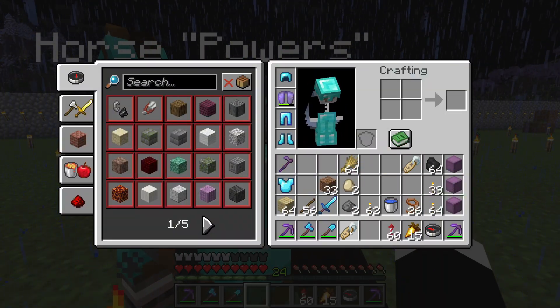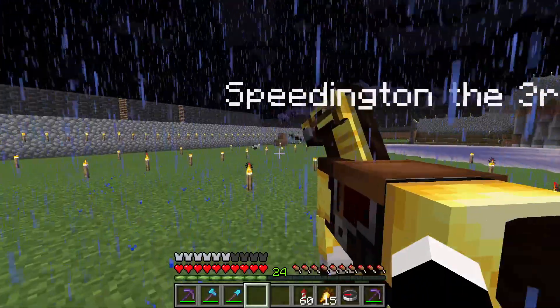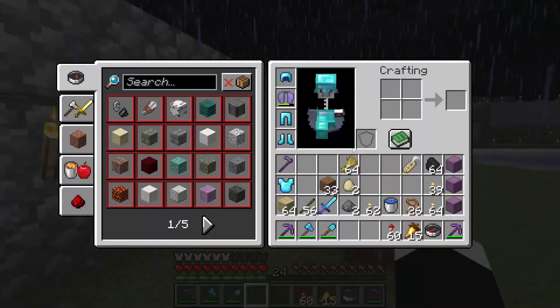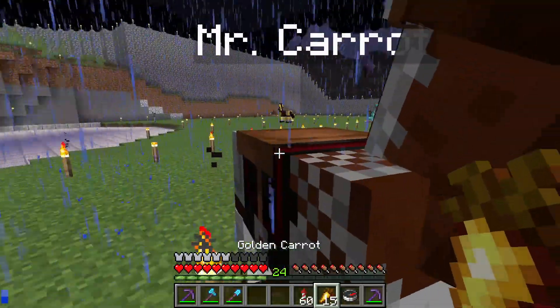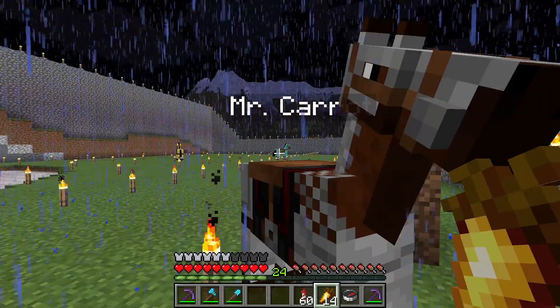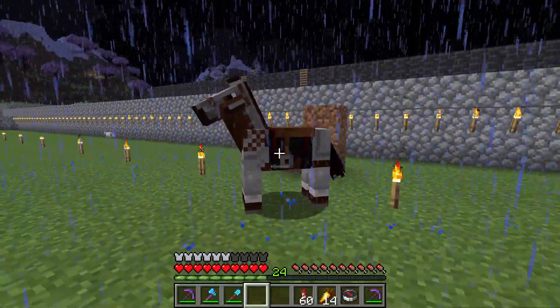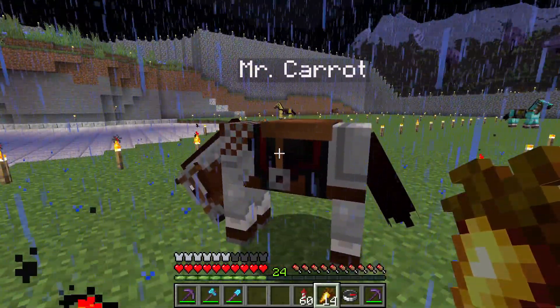Use a name tag on a horse. Horsepowers, Speedington the Third — he's the third of the Speedington generation, very fast pony. And Mr. Carrot here, he really likes golden carrots. That's how he got his name — he won't leave me alone until I've given him a golden carrot, and he wants more golden carrot.